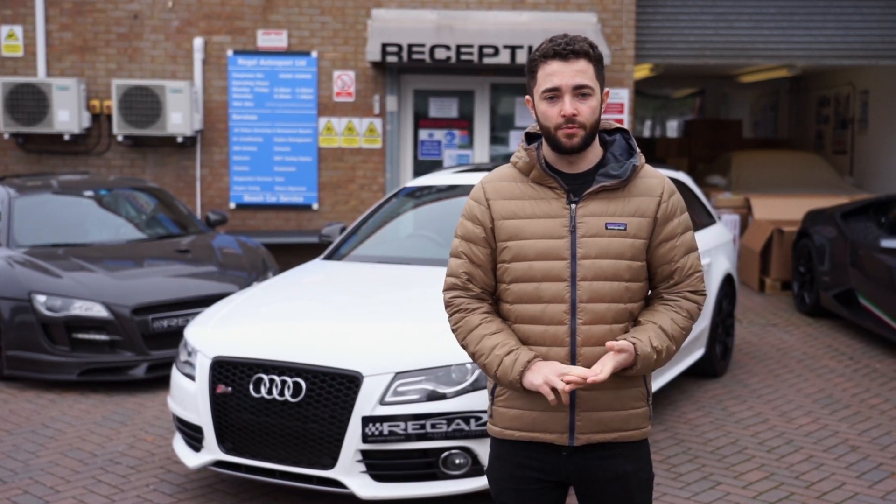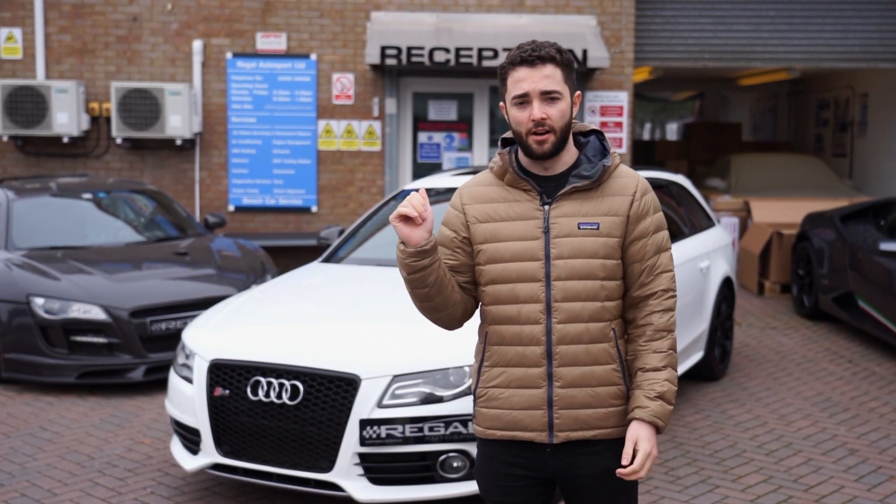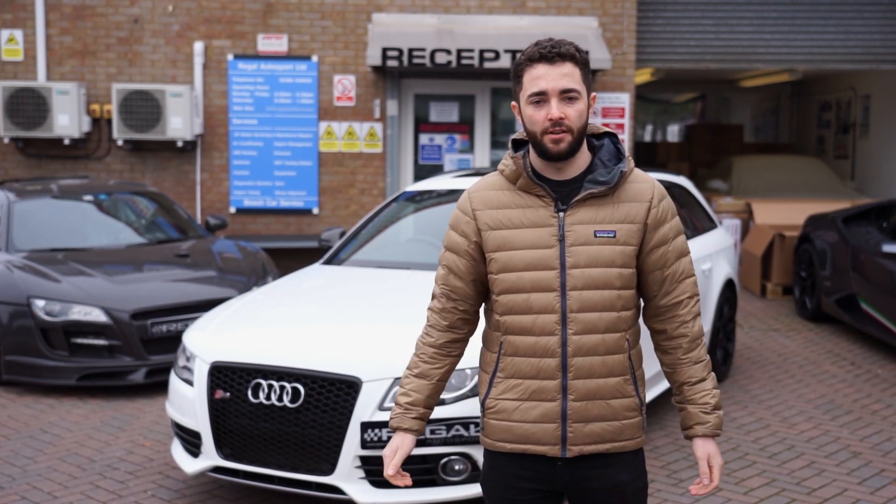We'll also be showing you the difference in ride heights. The next step is to get the car on the dyno, see what it's making on the baseline figures, then get the car in the workshop and show you all the parts. See you in a little bit.